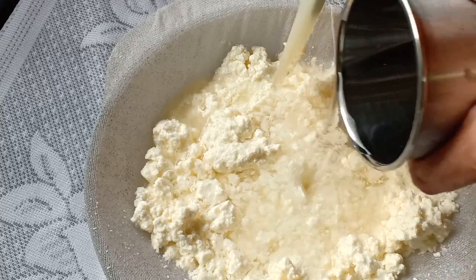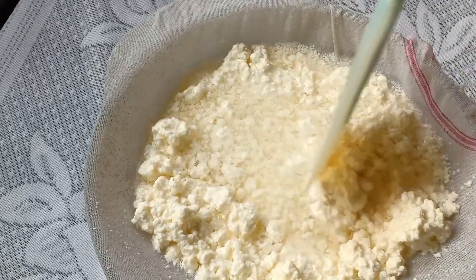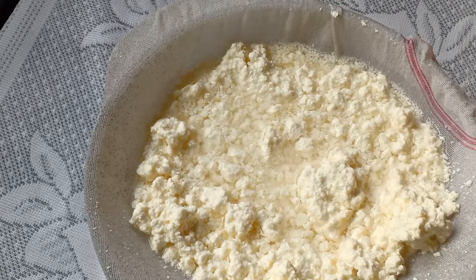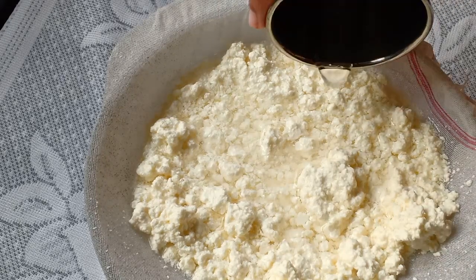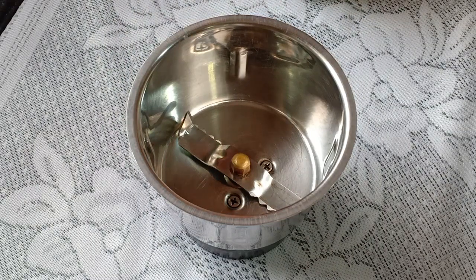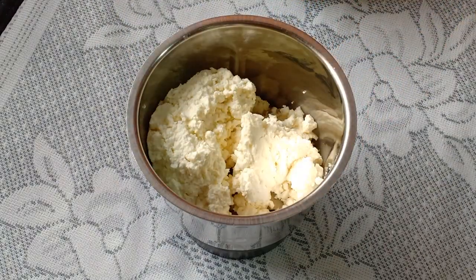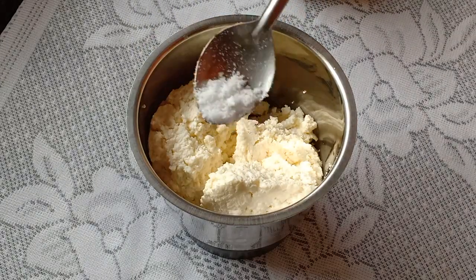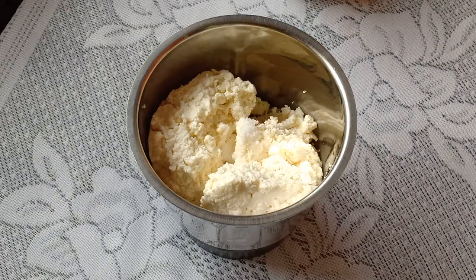Pouring water over the paneer will help you remove all the citrusy flavor. We will keep this aside for 15 minutes so that the water and the paneer get separated. In a blender, I am adding the paneer that we made, a pinch of salt, and we will blend it together.